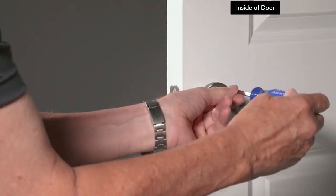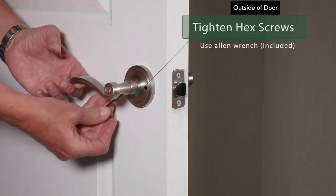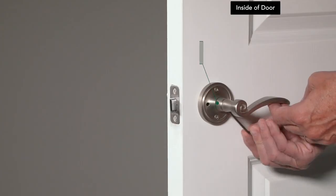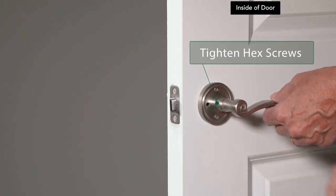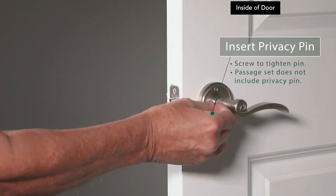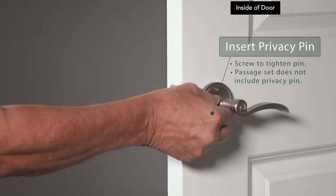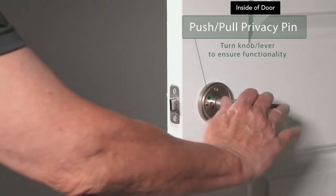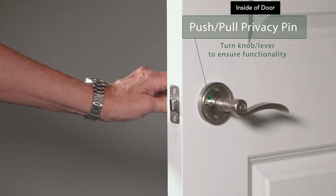Use the Allen wrench to tighten the hex screws on the levers on both sides of the door. For privacy sets, insert the privacy pin in its hole and twist to tighten. To ensure functionality, push the privacy pin in and check that the exterior lever does not turn.